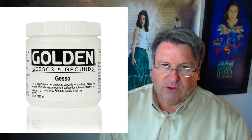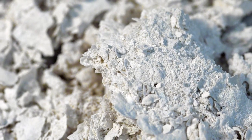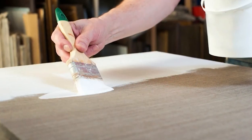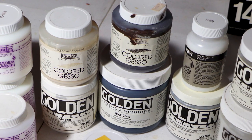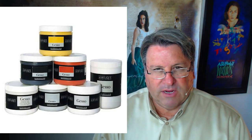A gesso is used to prepare a surface to accept paint without it soaking into the surface. Gessos in history were traditionally made with white lead and rabbit skin glue, but acrylic gessos are made with an acrylic polymer base and usually titanium white. These gessos dry to a brilliant white and allow a luminous effect when adding color. Gessos can also be tinted by hand or in pre-mixed jars — the most common tinted gesso is black gesso, although some companies do make colored gessos.